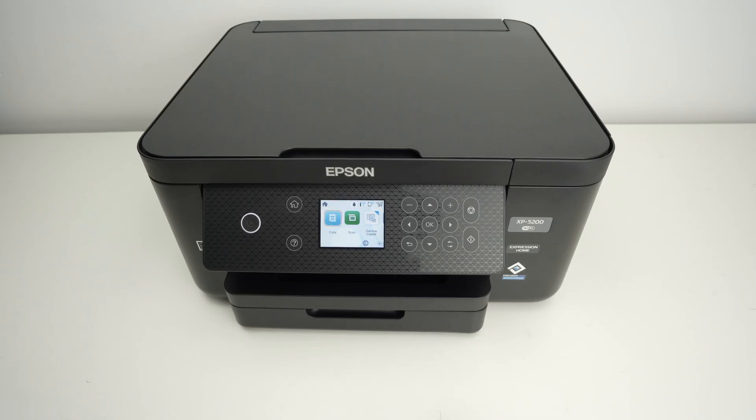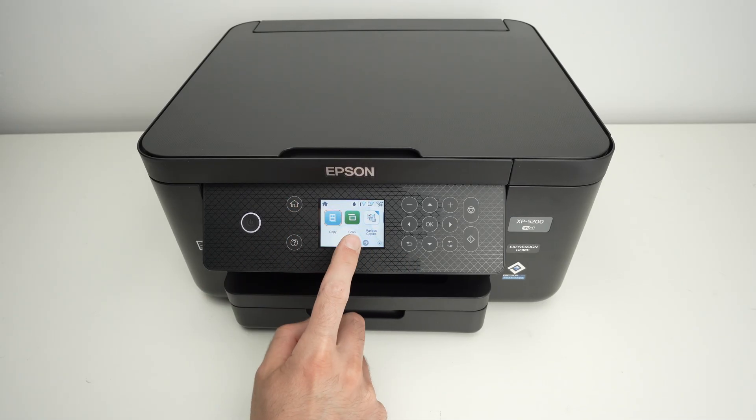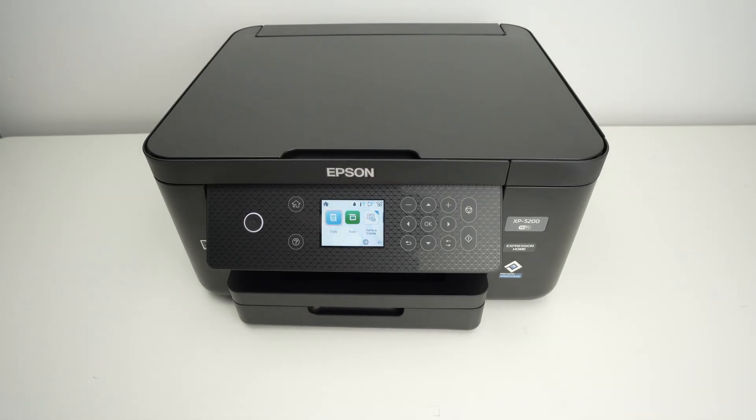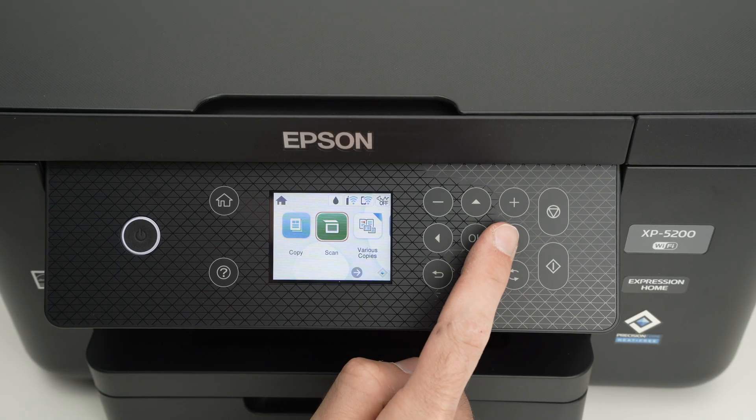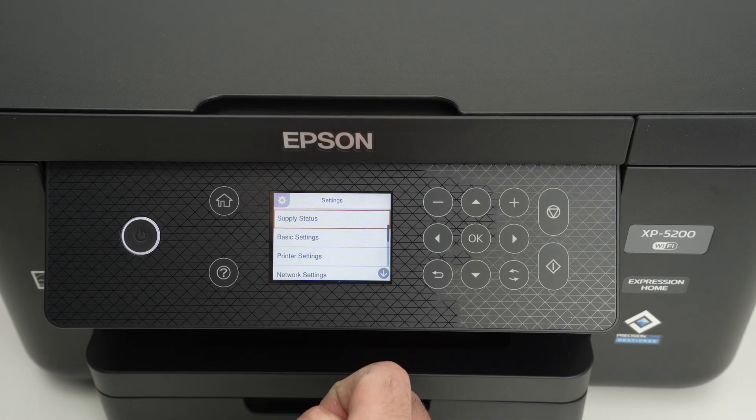In this video I'll show you how to update your Epson XP5200. First of all, turn on your printer and press the home button, just so we start on the same page. Go with the right side arrow and click it a few times until you see Settings, then select it.